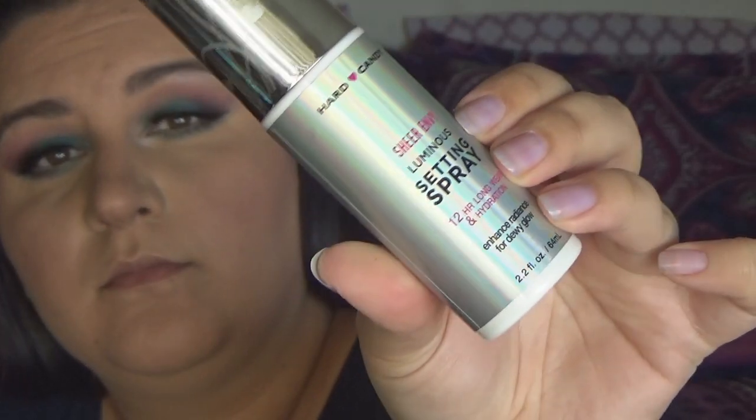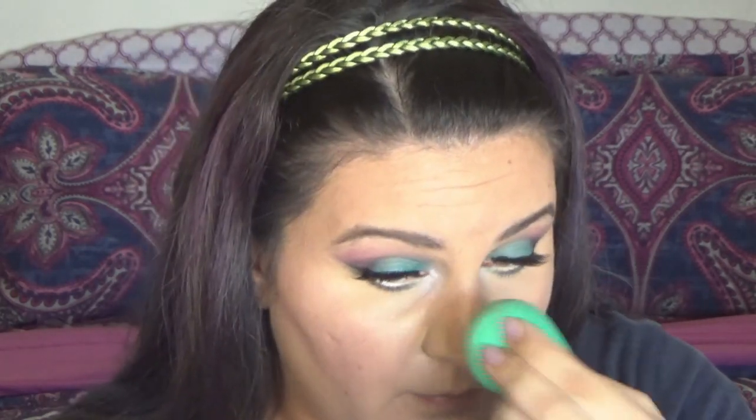To set this look, I'm going to use the new Hard Candy Sheer Envy Luminous Setting Spray and basically drown in it. I'm going to use one of my favorite tricks, which is to take a damp sponge and really pat that setting spray in — I think it helps to take away any powdery look that the skin might have. Last but certainly not least, I'm going to use the ELF Matte Stick in Tea Rose, lining my lips and filling them in with this mousse-like beautiful tea rose lip color.